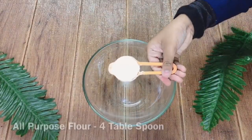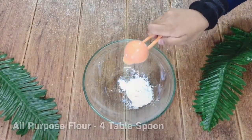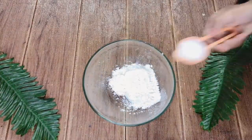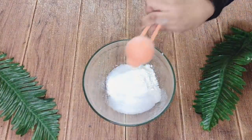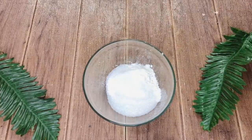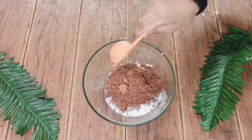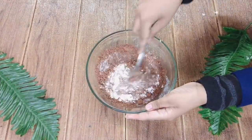Take a bowl. Add 4 tbsp of all purpose flour. To this add 4 tbsp of sugar. Then add 2 tbsp of cocoa powder. Then mix nicely with a fork.